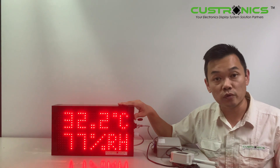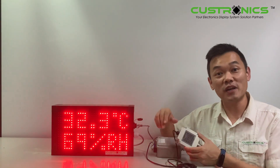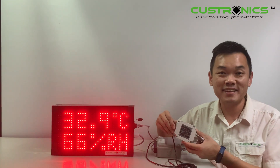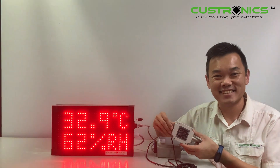This type of display is weatherproof, so you can mount it outdoors. If you like my video, please comment, like and share. Thank you for watching, and have a nice day. Follow me on the video.